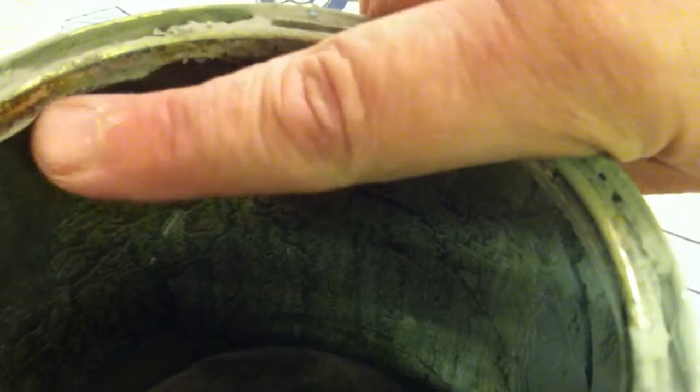You can see the flakes here where the paint has dried. It just easily flakes off and falls into your paint.